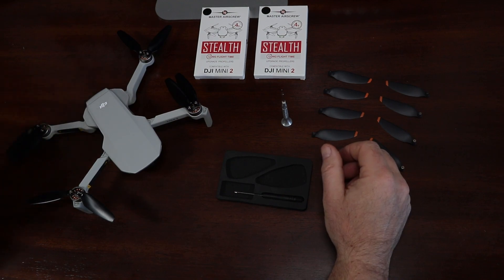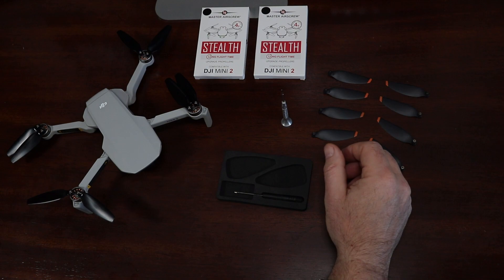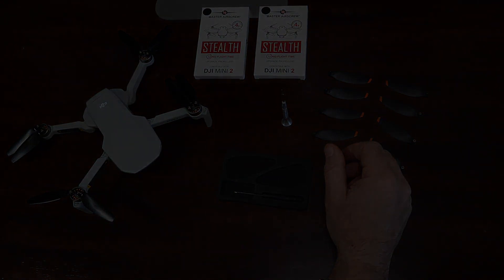As always, I'd love to hear from you. Let me know in the comments section below if you've tried the Master Airscrew props on your Mini 2 and what your opinions and experiences are. And while you're down there, make sure to hit the like and subscribe buttons and hit the bell notification so you don't miss out on future videos. Thanks so much for watching and we'll see you in the next one.